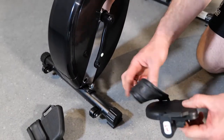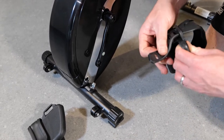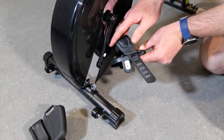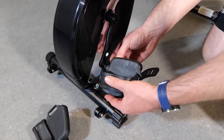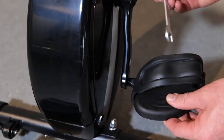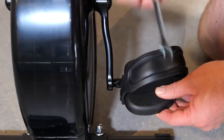Now we're putting the pedals on. We found it easier attaching the pedal strap before screwing the pedals into the pedal crank. It's straightforward to attach them just by screwing them in. Don't forget the right pedal needs to be turned clockwise and the left pedal goes anti-clockwise. Both pedals must be tightened securely to make sure there's no damage to the crank.